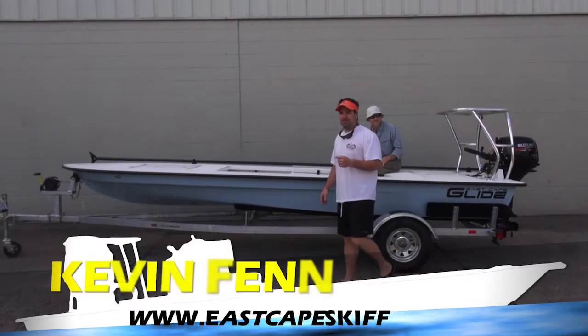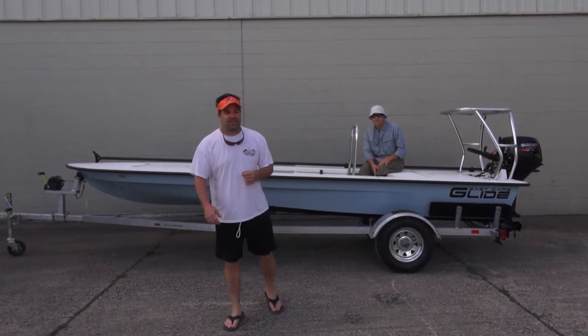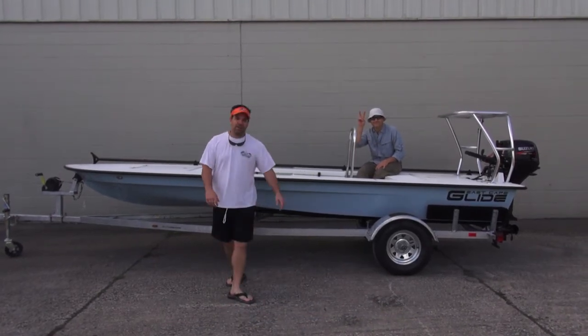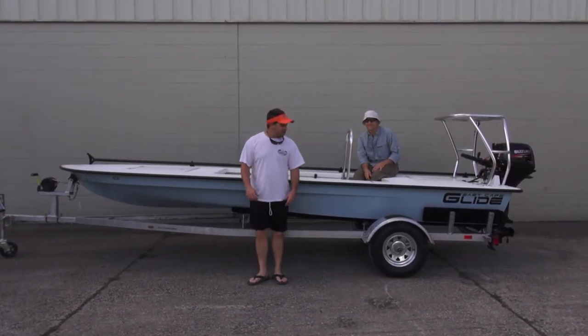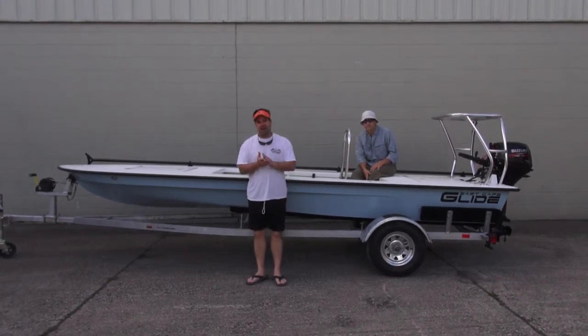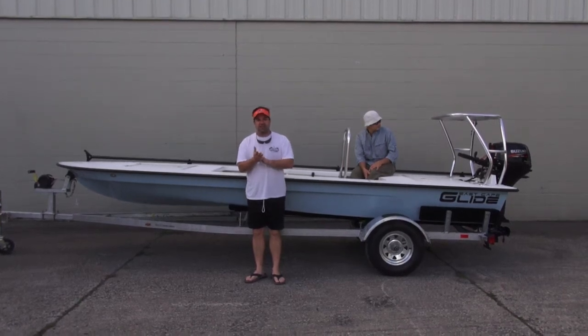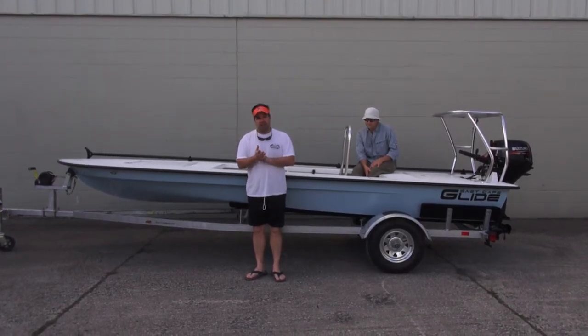Hey everybody, what's going on? It's Kevin. East Cape Skiffs behind me — another Glide going to Texas. We love you Texas. We actually have a customer here. This is Juan. Juan is going to be fishing this bad boy in Lower Texas around the hole, the graveyard area. I know all you Texans know that area. He's actually got one of those stilt houses down there — it's a pretty nice area. I love it down there.